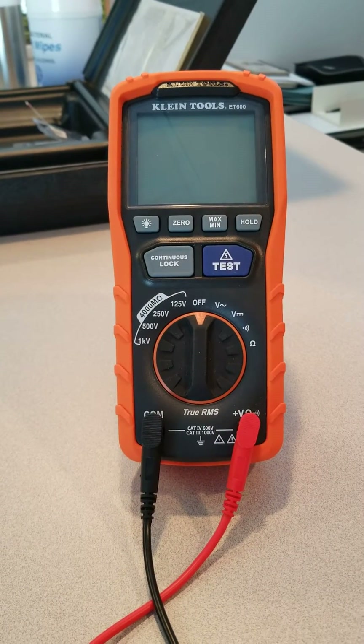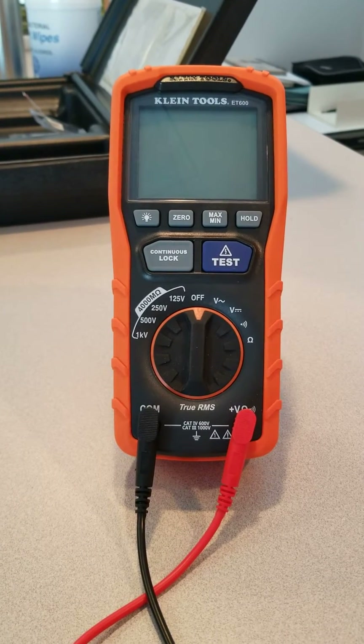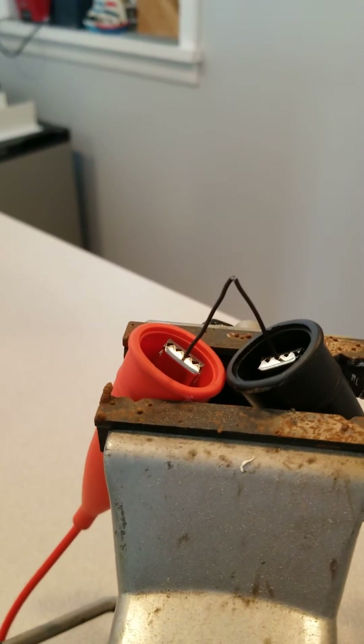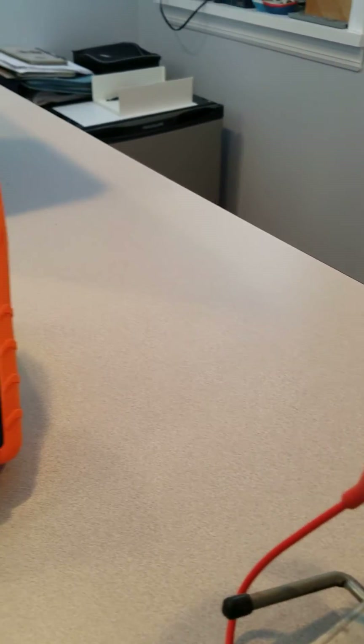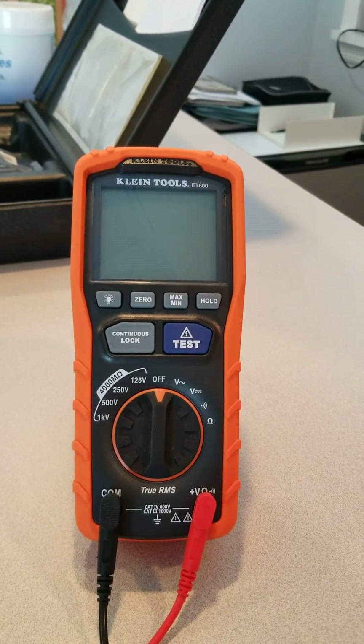Demonstration on why you need to use an insulation resistance tester when checking the windings on your stator and rotor. I just have a simple setup here of two wires barely touching, connected to this Klein ET600 insulation tester.